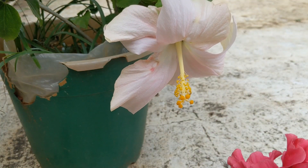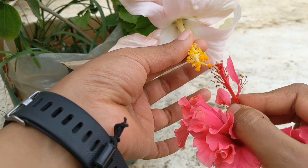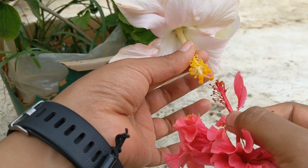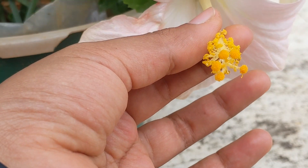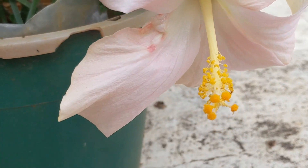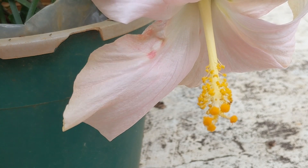You can also pollinate by collecting the pollen on a cotton bud and gently rubbing it on the stigma, but since I could pluck the flower easily I'm doing it directly. Let's hope this is sufficient. Sometimes people tie the flowers together and leave them, but I'm going to let nature take its course.